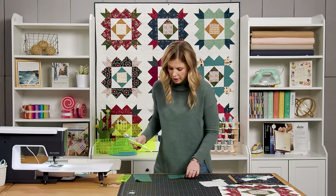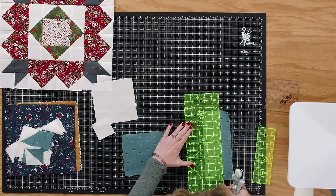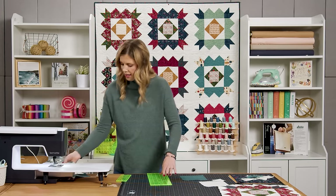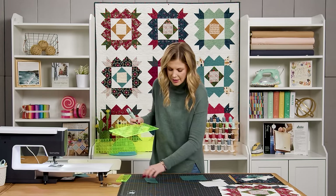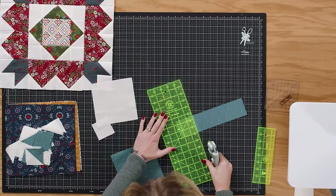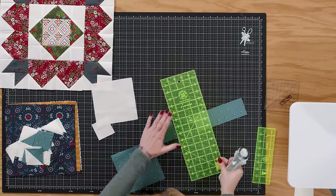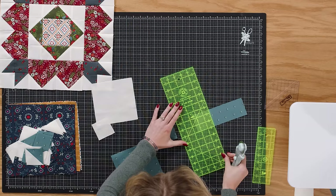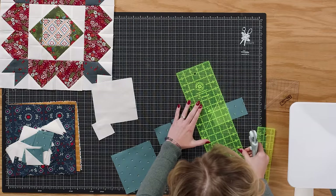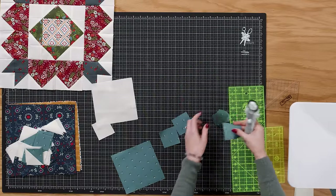From the other larger piece, cut a two and a half inch strip. Then turn it and sub-cut into two and a half inch squares. Because this started as 10 inches, you should be able to get all four squares you need. Set those aside for now.